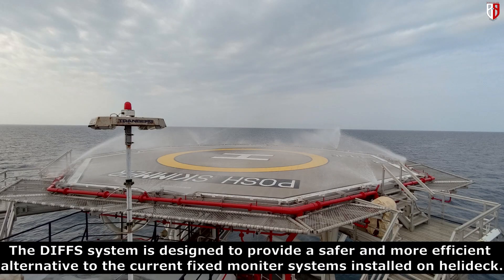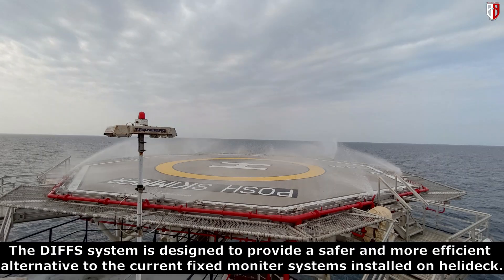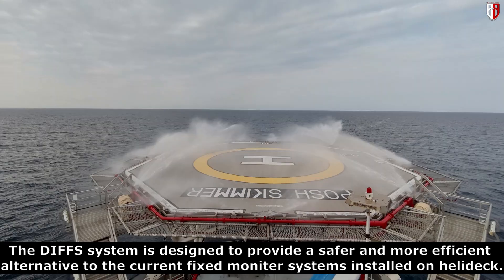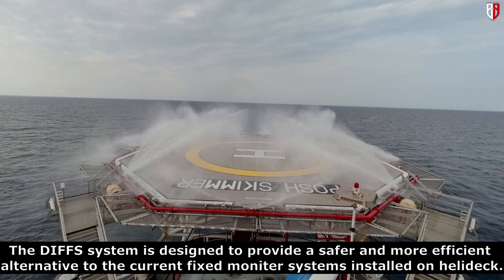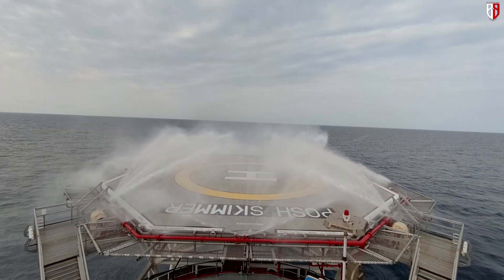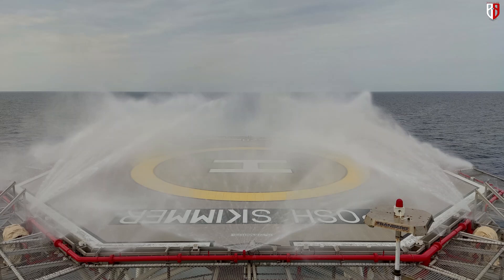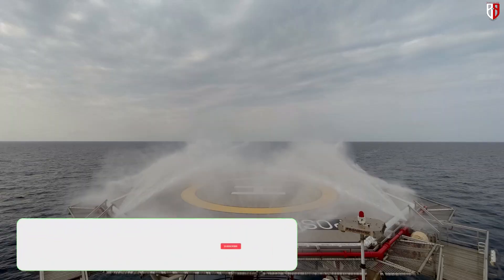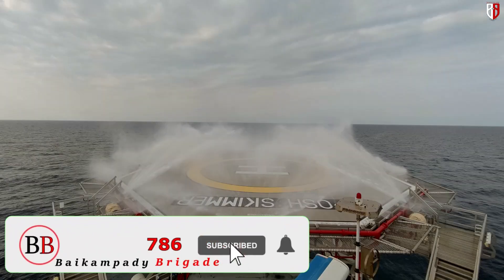Deck integrated firefighting system — the DIFFS system is designed to provide a safer and more efficient alternative to the current fixed monitor system installed on the helideck. Now the foam tank valve has been closed, so you can see only water coming out from the sprinkler.